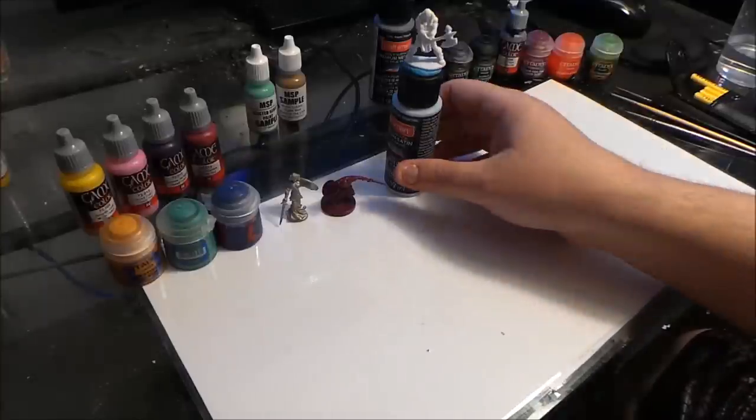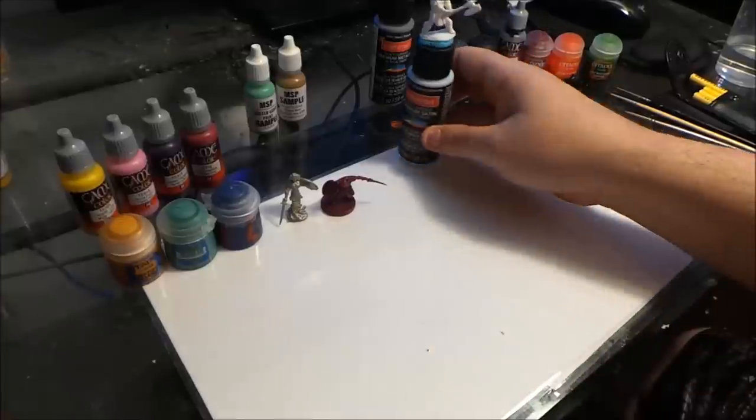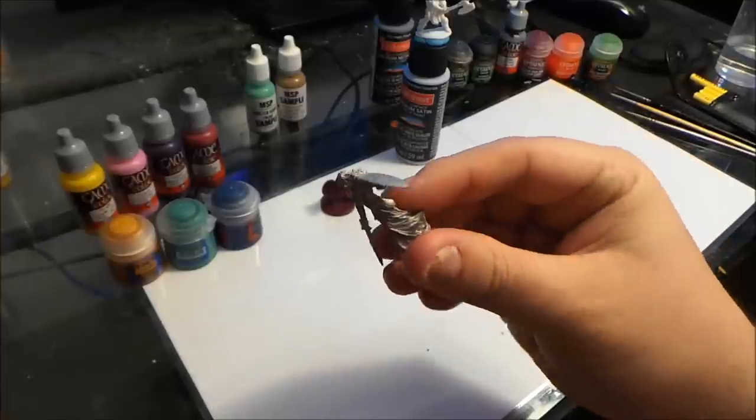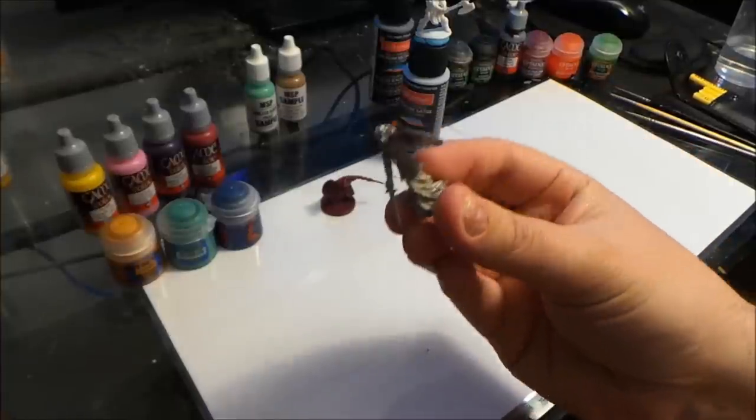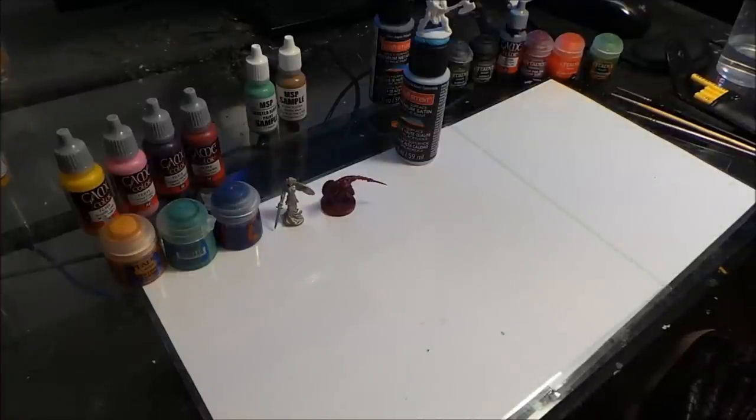In our case, we're using a Reaper Bones miniature so we're not going to need to prime it. If you're using a metal miniature, you may need to prime it. You can prime miniatures either white or black — some people like gray. It primarily depends on whether you're trying to make the colors go really light or really dark, because it's a little harder to bring the color up on something that's completely black. But if you're painting something mostly one color and want it dark, black primer works very, very well — it's more of a personal preference.